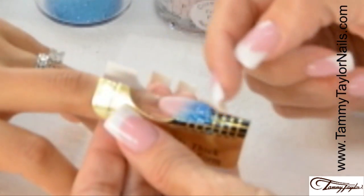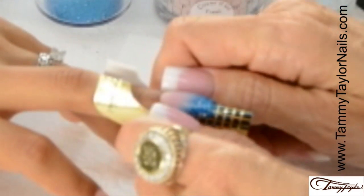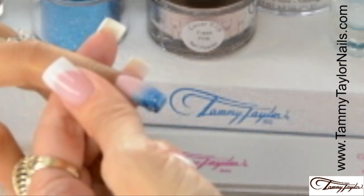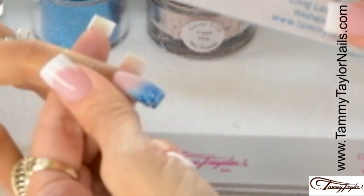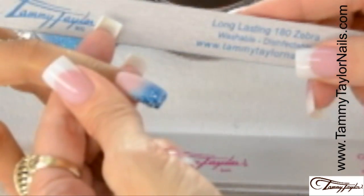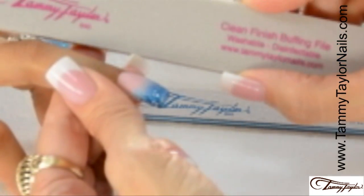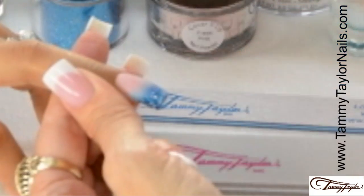The nail is starting to dry, it's no longer shiny — we're going to squeeze the c-curve. The nail is now dry. I'm going to file it with my long lasting 180 zebra, buff it with my clean finish buffing file, and then clean off the nail.